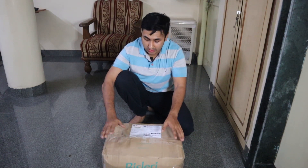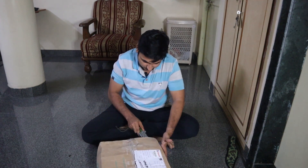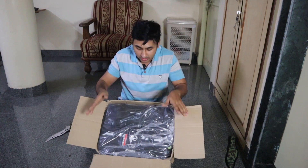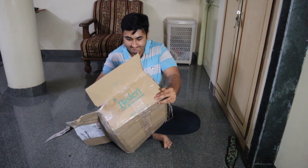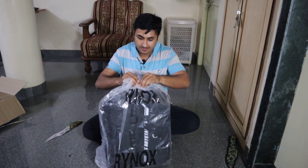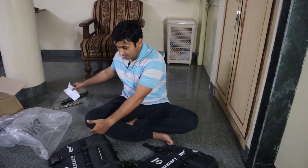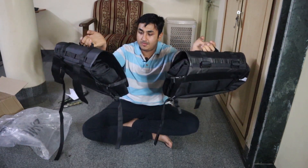Just now I got a parcel from H Helmets. This is the Rhinox dry stack saddleback — yes, the packaging is very nice and delivery was fast. Good job, H Helmets. So this is the saddleback.